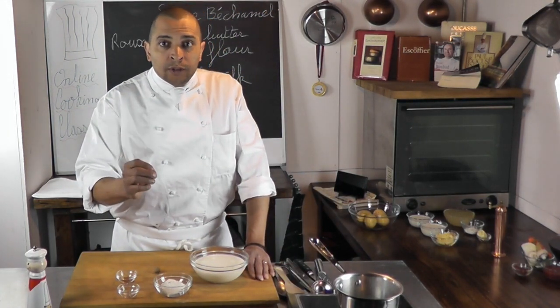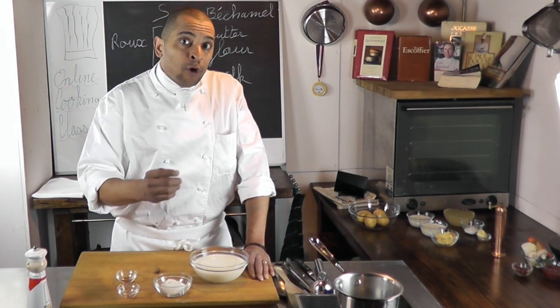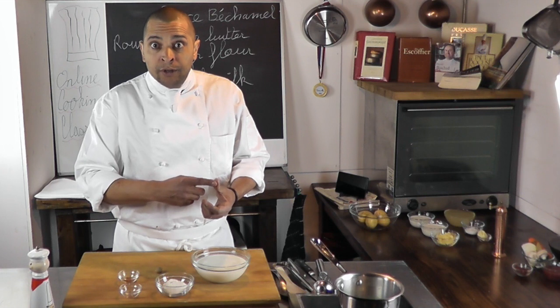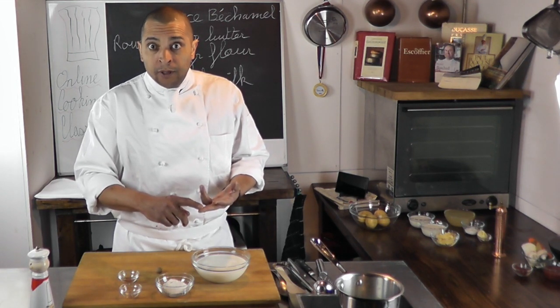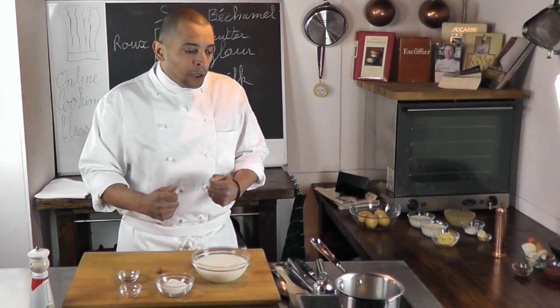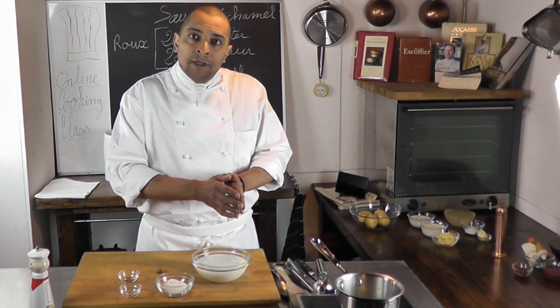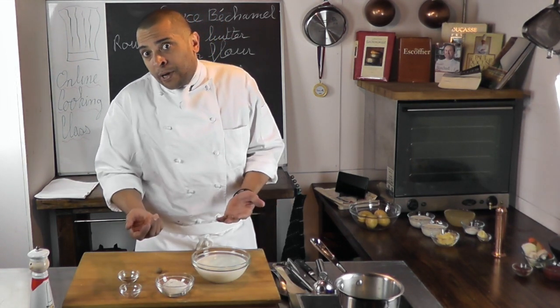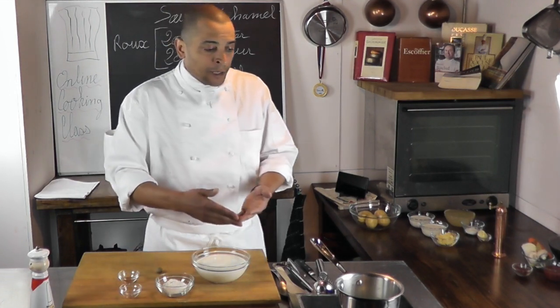Bechamel sauce is a white sauce, so it's very important to keep the roux white. You have three different kinds of roux: white, blonde, and brown. The more you cook it, the more color it will get. For this sauce, we will make sure we keep it nice and white. If it were for another sauce and you wanted to make a brown sauce, you would take it further in its cooking time.